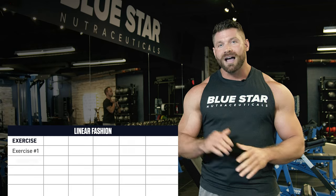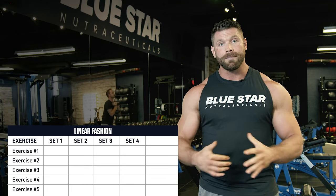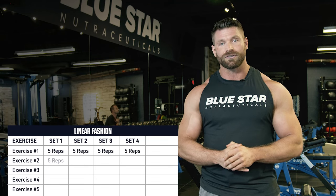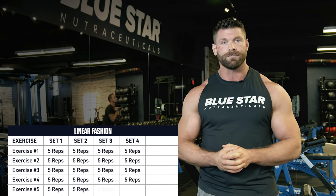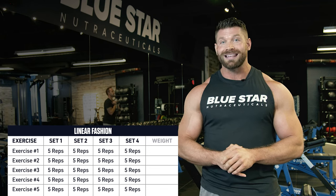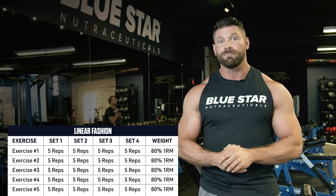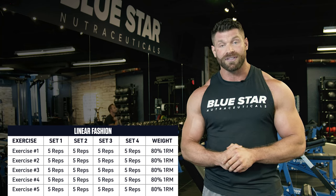For this workout you will perform 5 exercises for 4 sets of 5 reps in linear fashion. That means you should perform all 4 sets of exercise 1 before moving on to exercise 2, continuing until all 5 exercises are complete. Because we want you to focus on strength as well, you should use a weight that is about 80% of your 1 rep max — so if you can push press 100-pound dumbbells for a max, use 80-pound dumbbells for that exercise.